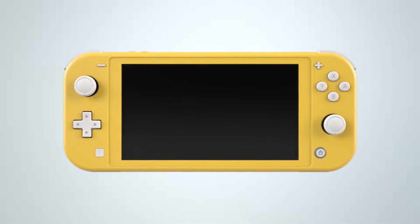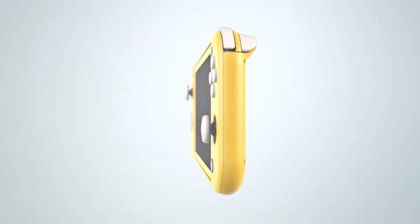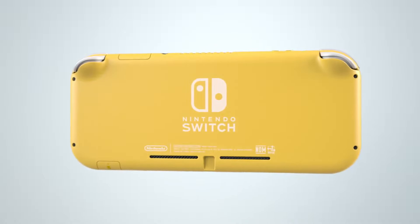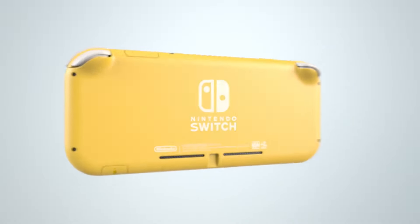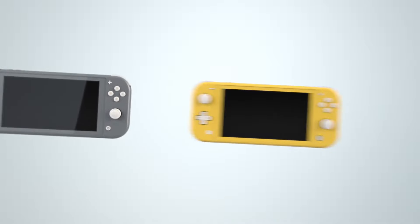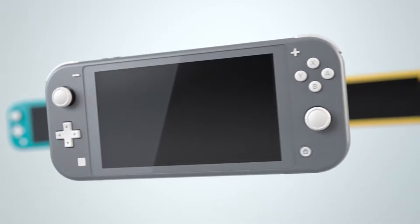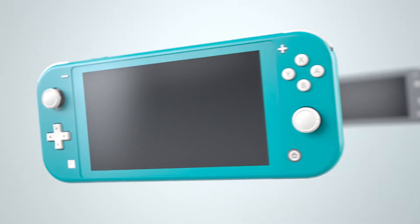The front of the system looks like this. Here's a side view for you. And this is how it looks on the back. Nintendo Switch Lite will be available in three different colors: yellow, grey, and turquoise.